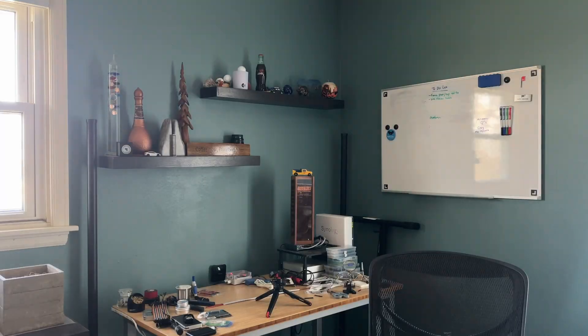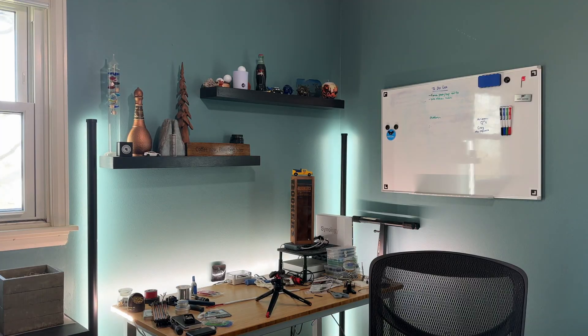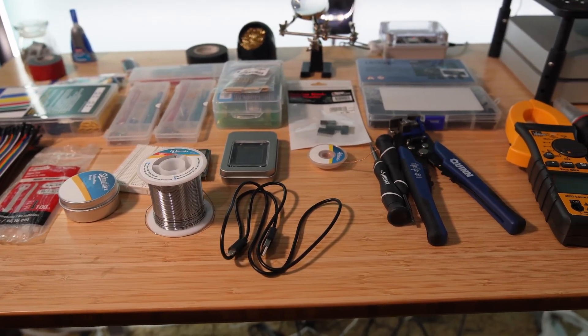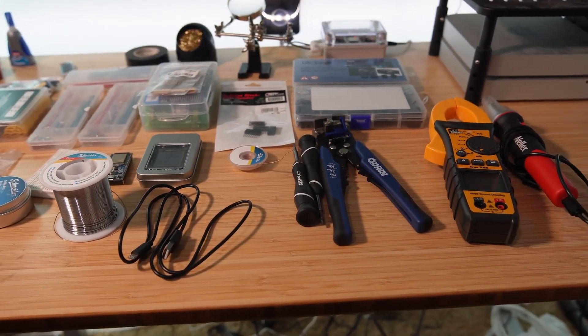Writing code is fun, but at some point you're going to want to see your code affect something in real life. The good news is that there are so many little sensors, lights, motors, and controllers out there that really anyone can get started making electronic gadgets that bring their code into the real world.